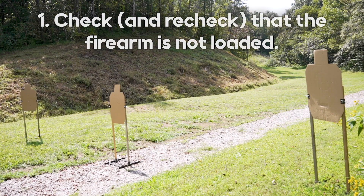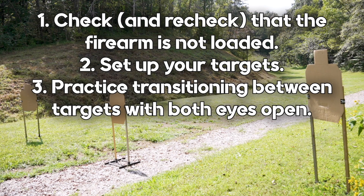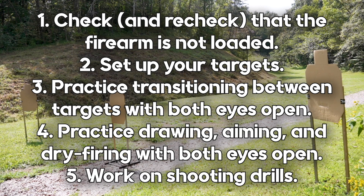Follow this list and remember to be safe and have fun. First, check and recheck that your firearm chamber is clear and the weapon is not loaded. Second, set up your scaled targets in a clutter-free area at least 10 feet apart. Third, practice transitioning from one target to the other with both eyes open. Fourth, practice drawing, aiming, and dry firing your weapon at the targets with both eyes open. And fifth, work on shooting drills and use a shot timer to improve your skills.